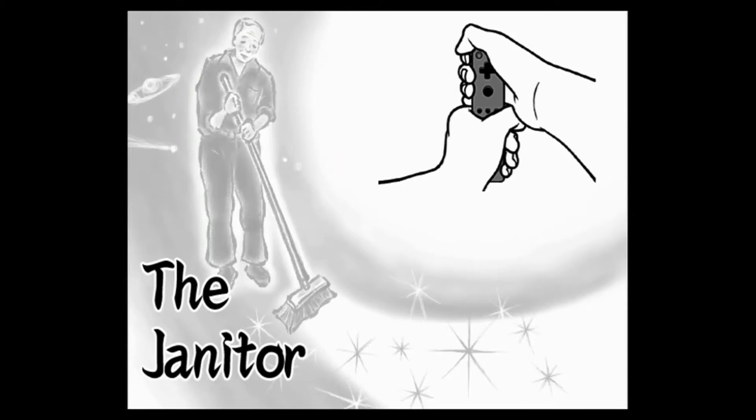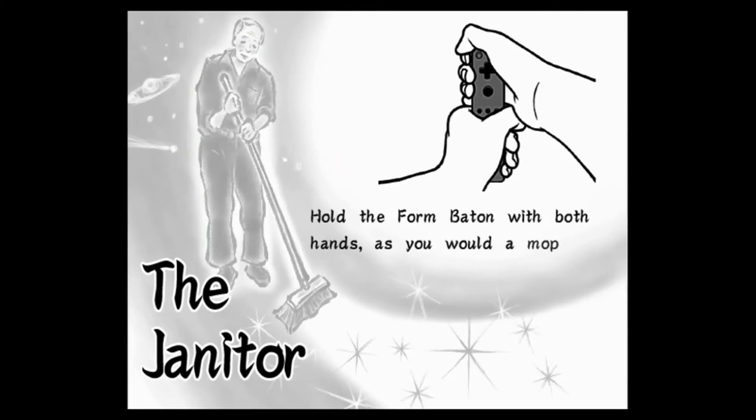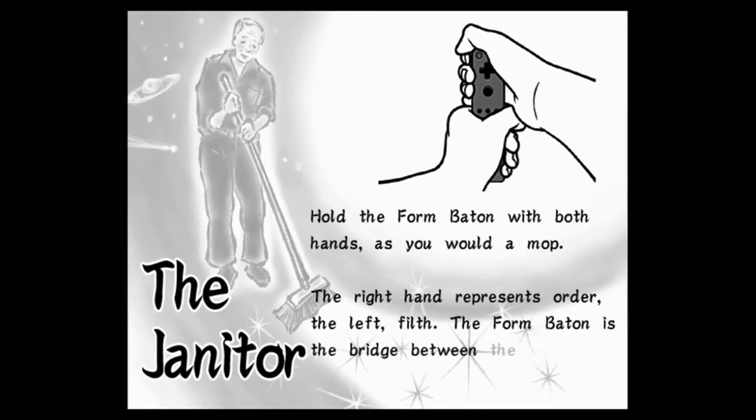The Janitor. Hold the form baton with both hands, as you would a mop. The right hand represents order. The left, filth. The form baton is the bridge between the two.